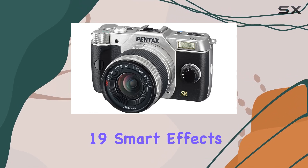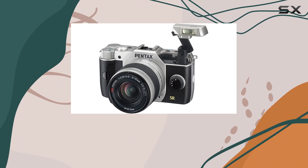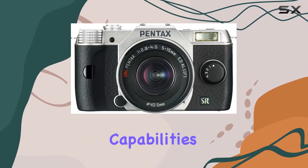Bokeh enthusiasts will appreciate the outstanding bokeh control, and there are 19 smart effects and filters with multi-layering capabilities, elevating your shots well beyond your smartphone's capabilities.